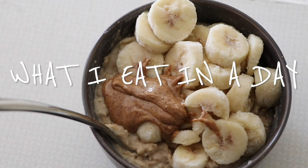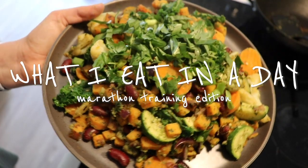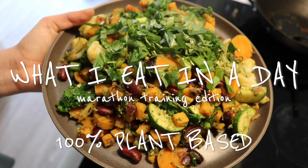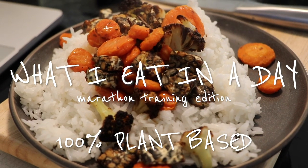Hey, we're doing another what I eat in a day — marathon training edition. We're going full plant-based today because we want to. We're on that plant-based grind lately.